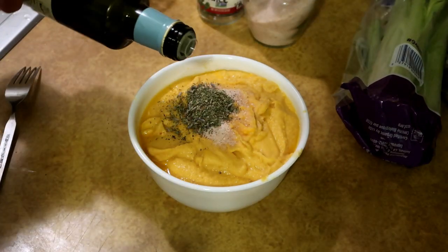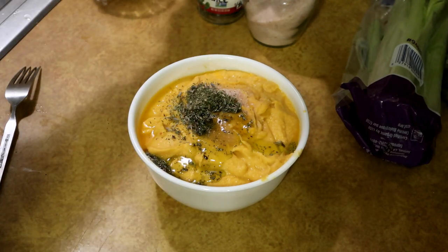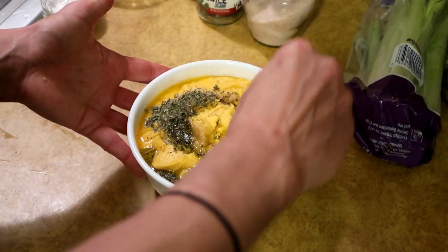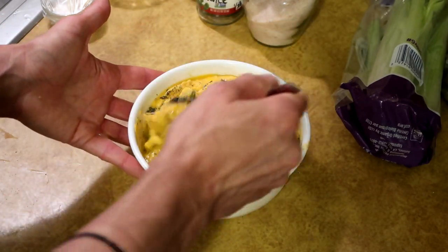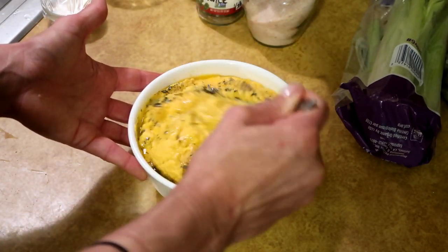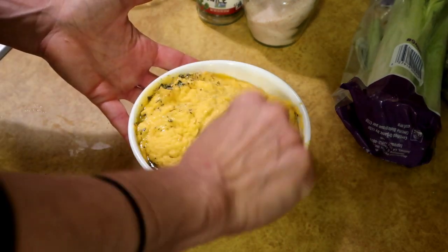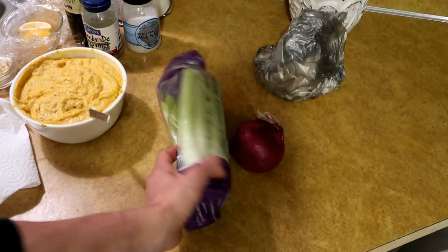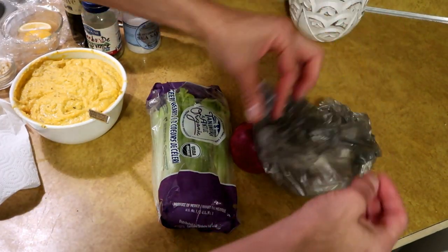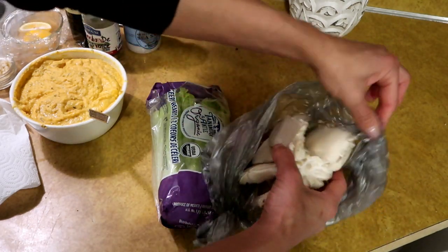I'm going to put about a tablespoon of extra virgin olive oil in there. This bowl is a little too small, but I don't want to dirty another bowl, so I'm going to make it work and just get this mixed up. I'm also going to chop up some onions, some celery, and some mushroom — I have some oyster mushroom here.